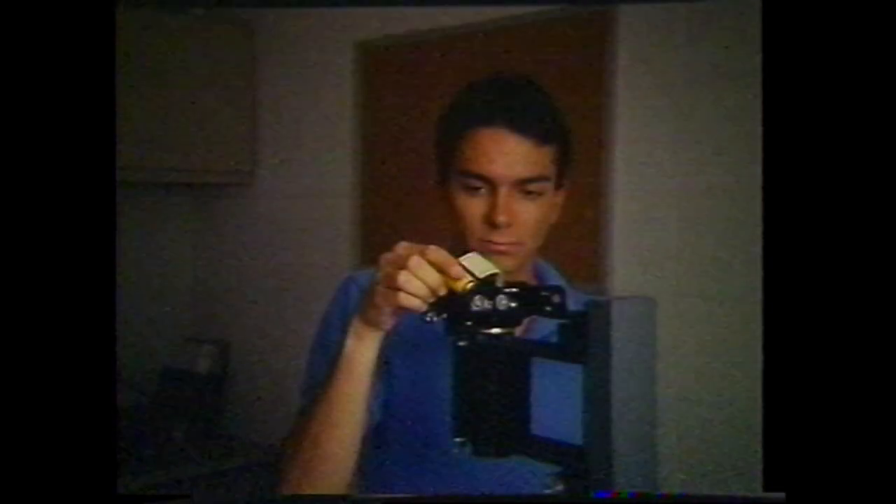While looking through the viewfinder, raise the camera and lower the lens board, throwing the image out of focus until the lines of the gels become indistinguishable. Tighten the lock knobs, load the camera with 5302, set the shutter to one second, and make an exposure.